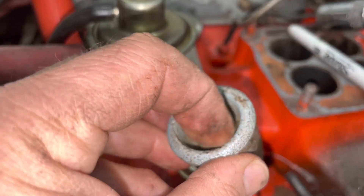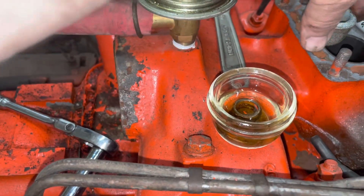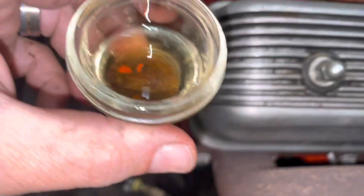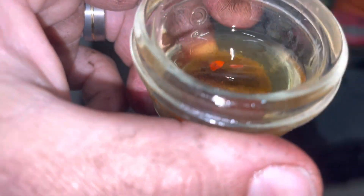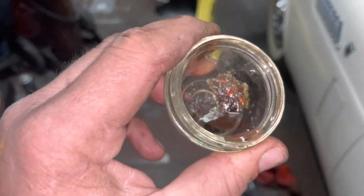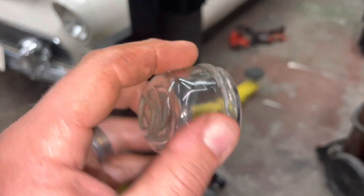This is obviously the clean side — that's the dirty side. Here is our retainer spring. Look at all that schmutz. The fuel itself is old and kind of stinky, but it's clean. Look at all the sediment — I dumped out the fuel and look at all the scuzz just in the bowl. Our bowl is nice and clean now. We'll set it aside and get it ready for later.